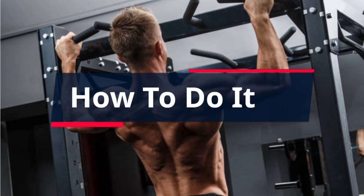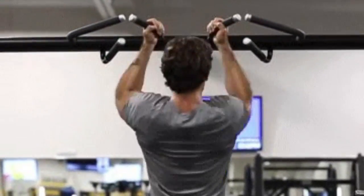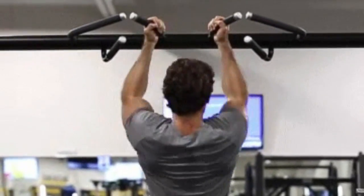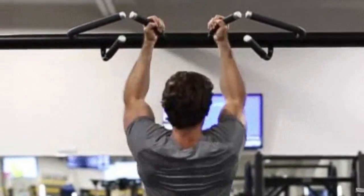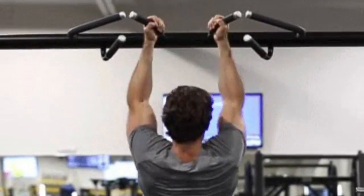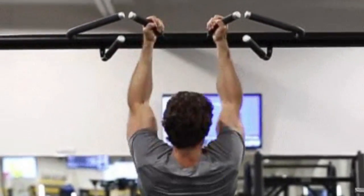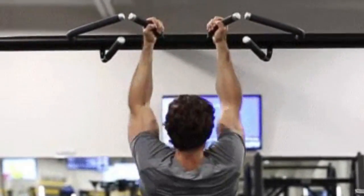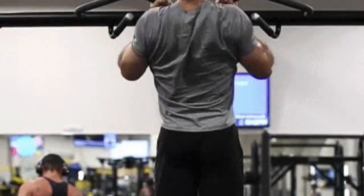How to Do It: Grab a pull-up or chin-up bar with your palms facing toward your body. Keep your hands a little closer than shoulder-width apart. Brace your core, pull your shoulders back and down, and initiate the pull with your upper back. Pull until your chin clears the bar. Slowly lower down to the starting position. Repeat. Tip: Imagine driving your elbows down into your front pockets during the pull.